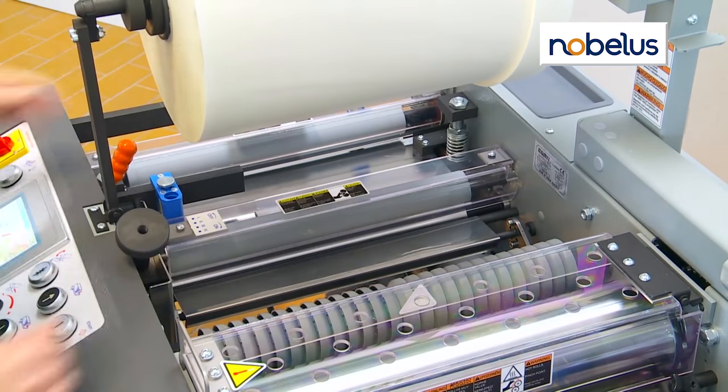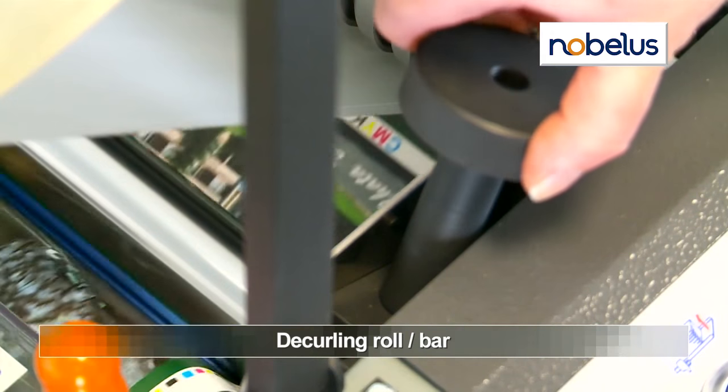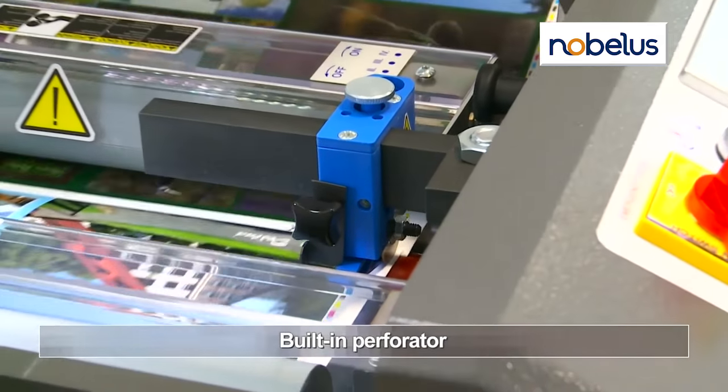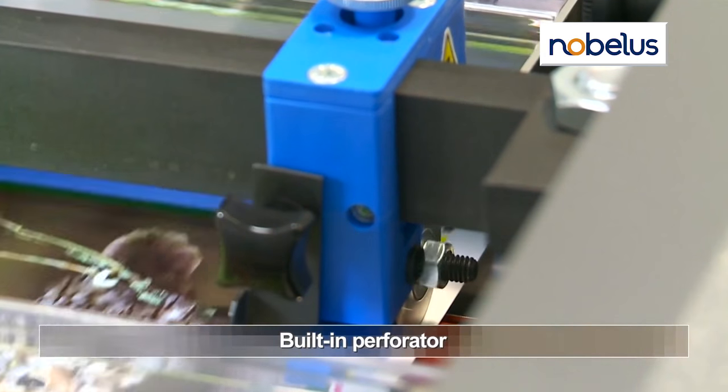An adjustable de-curling bar ensures flat sheets after lamination, and the optional de-curling roller prevents scratches on sensitive duplex printed digital output. The built-in perforator, located behind the pull roll, provides easier sheet separation on more robust films.